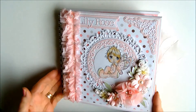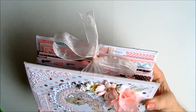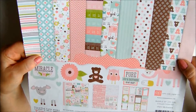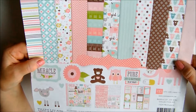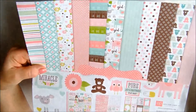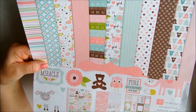It's an 8x8 album and it has some wonderful cute pages inside. The closure is just a very pretty pink ribbon and the papers I've used on the majority of it are from Echo Park — these are called Bundle of Joy Girl. They do a Bundle of Joy Boy as well, but obviously Lily Rose is a wee girl. This is absolutely perfect for a mini album for a baby girl. It's a 12x12 collection — you get lots of lovely different patterned papers, a cut-out sheet, stickers and an alphabet sheet, and it's very, very pretty. So without further ado we'll take a wee look at the album.